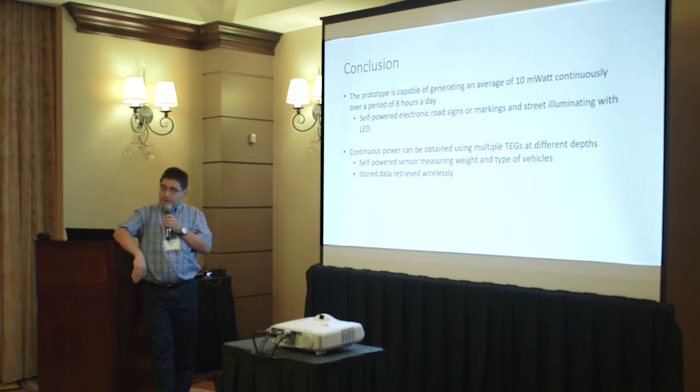Having two TEGs will continuously operate the sensor and microcontroller that keeps collecting data. The stored data will be retrieved wirelessly by a passing vehicle, unless there is a better alternative such as a nearby network connected computer or wireless unit. For now, we are assuming the road is remote with no power and no network available, so a passive passing vehicle will be sufficient to retrieve all the data wirelessly.